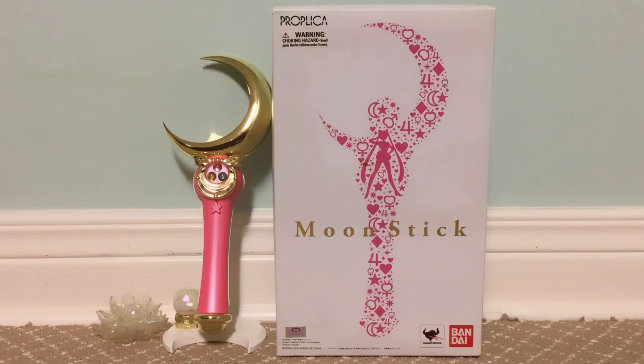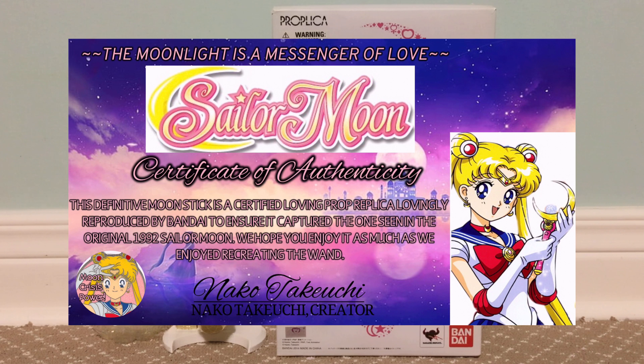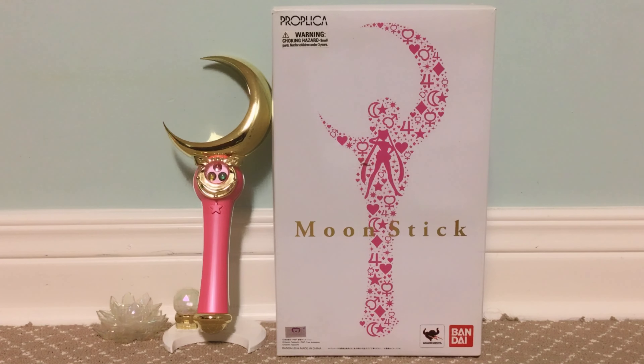It would be cool if these Propikas included a certificate of authenticity, but unfortunately they don't. This is what my custom concept for a Sailor Moon Proplica Certificate of Authenticity would look like — I based this design off a Toy Story Collection Certificate of Authenticity. Let me know what you guys think of my custom Sailor Moon Proplica Certificate of Authenticity idea.